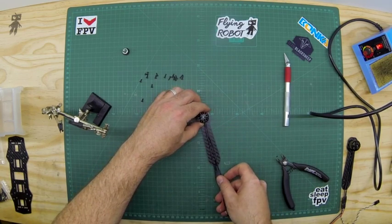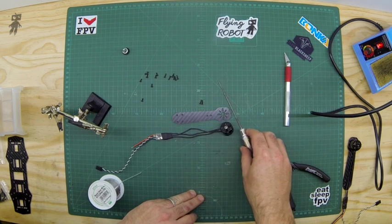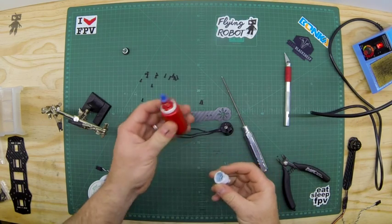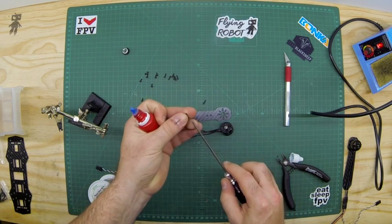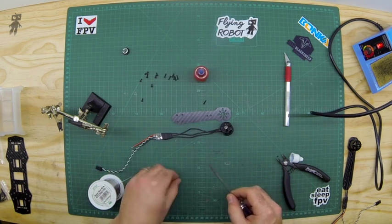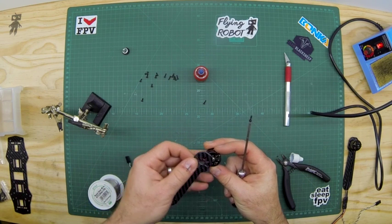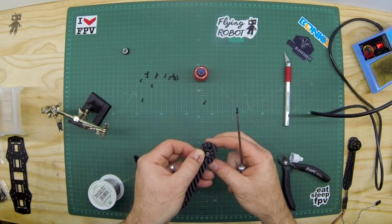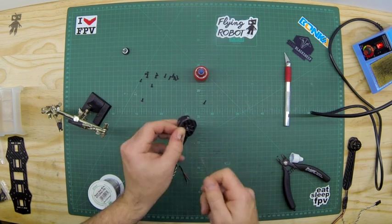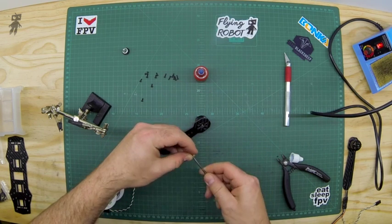Next we're going to mount our motor. The motor mounts on like that. You're going to use your 1.5mm driver, and I also like to use a bit of blue loctite — blue means it won't be permanent and can still come loose afterwards. You don't need a lot; literally just dip the screw tip so the loctite just touches the thread. Then try to line it up, pop one screw in to get it seated, and line up with the holes.